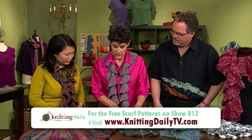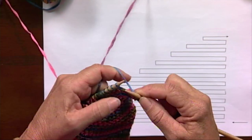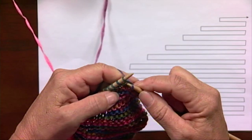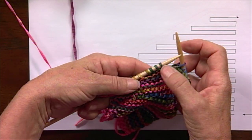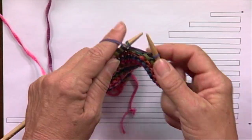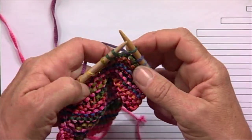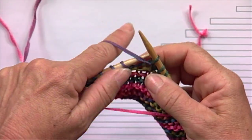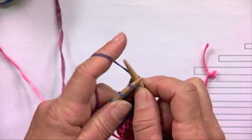The way that I do short rows — these are in garter — I do a simple wrap and turn that doesn't actually have to be picked up, which you do have to do at some times. So I am knitting to within three stitches of the last row. When you're working with multicolored yarn, it's really easy to see where those last three stitches are. The next stitch is slipped as if to purl, yarn comes forward, next stitch is slipped as if to purl, yarn goes back, stitch goes back on that needle. Turn. That's a wrap and turn. You can see that the working yarn is wrapped around that stitch. And now we knit back to the beginning of the row.